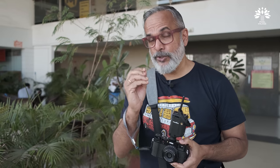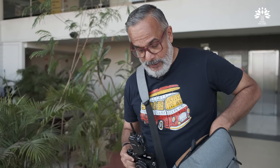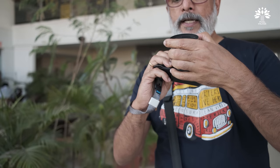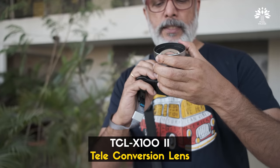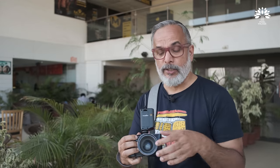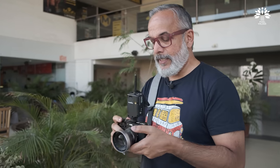We should also see the teleconverter — the TCL — which converts the standard lens to a 50mm equivalent. In this case, I can actually shoot a very nice portrait of Aditya using the TCL. By the way, adding either the WCL or the TCL doesn't alter the maximum aperture opening — it will remain f2 itself. That's a great advantage.